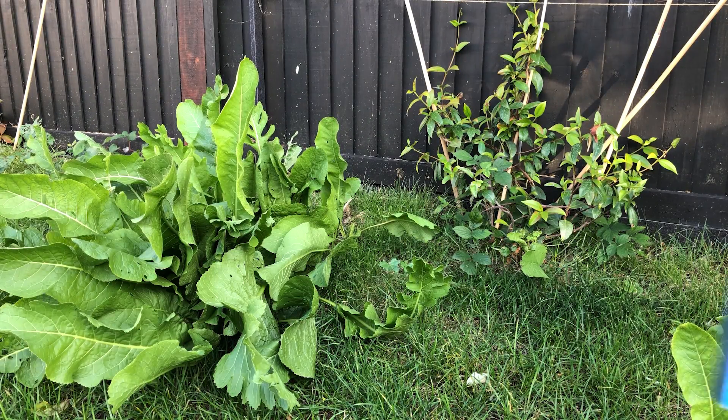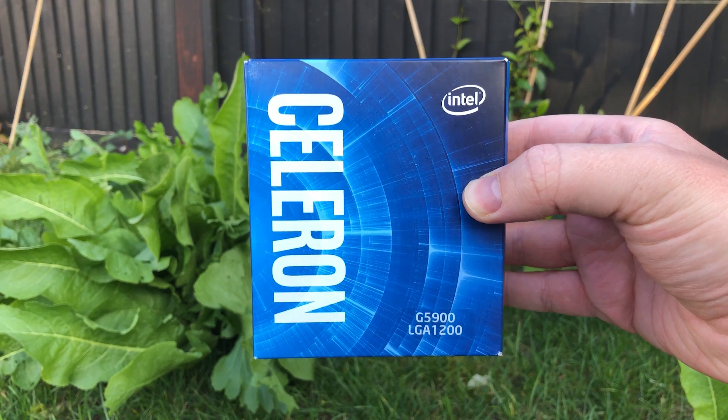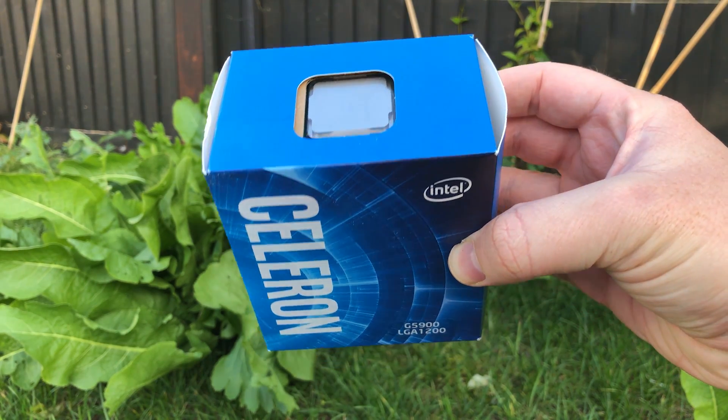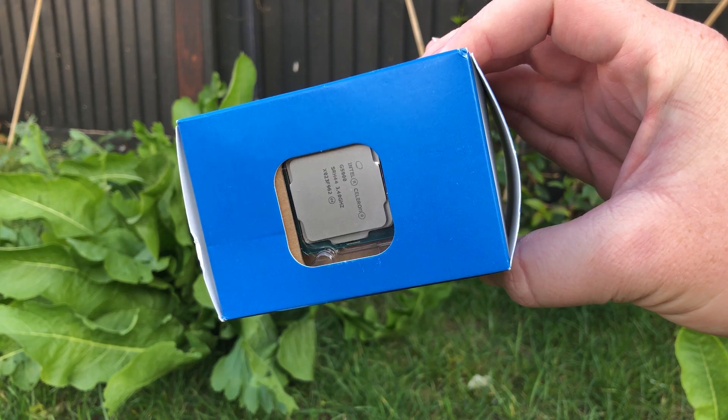Hello everyone and welcome to another video. It's 2020 and Intel are still releasing Celeron processors. This is the G5900, quite possibly the most bottom of the barrel CPU to appear on the market.